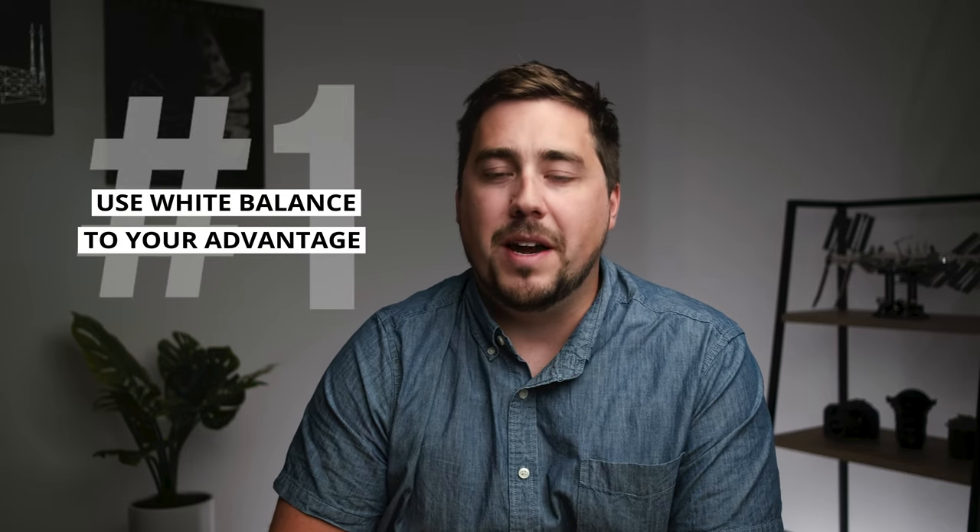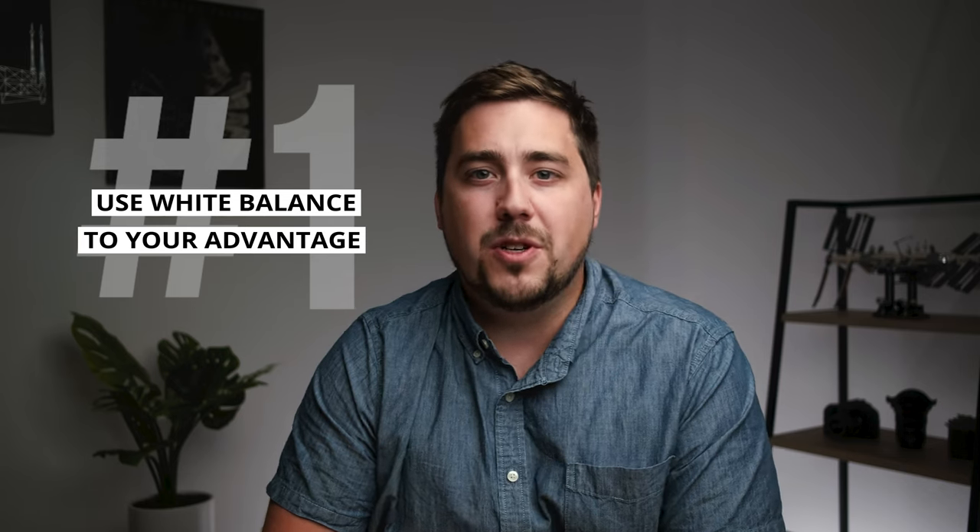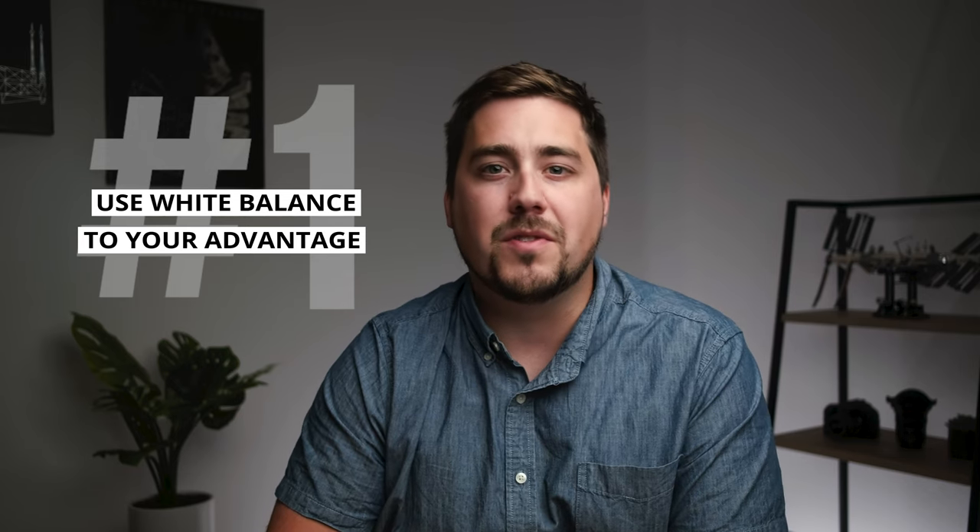My first tip and technique is to use white balance to your advantage. I find a lot of situations I'm shooting in the fall or end of summer, and those images don't have that same warmth and kind of yellowish-orange color cast that I'm after, and even that I see with my eyes. White balance can be a great technique to give us that warmth — giving it the color that we saw with our eyes when we were there shooting the scene.